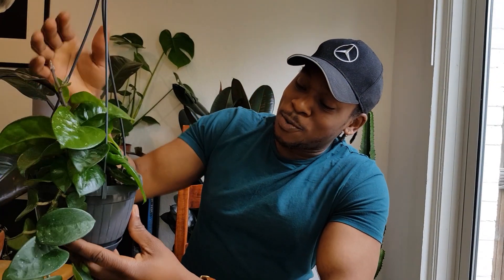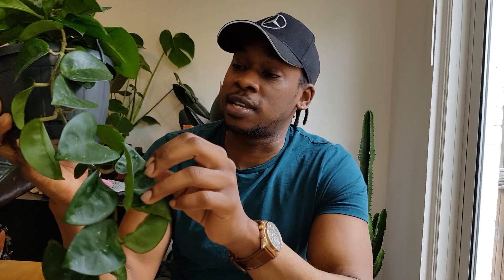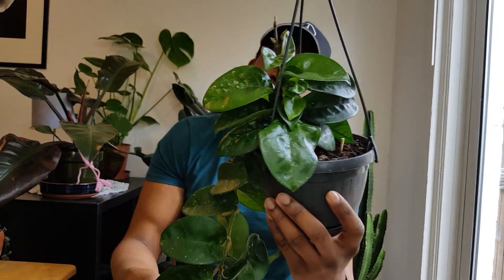Up next is my wonderful, beautiful Hoya Crinkle Eight. It's given that name 'Crinkle Eight' because of the dimples in the leaves — and I think there are eight of them if you care to count them. I've got it hanging in a place in my home that gets a lot of morning light, and because of that, the latest leaves have just been absolutely huge when you compare them to some of the older leaves. That's just testament to — put your plant where it gets a lot of light and it will absolutely love you for it.